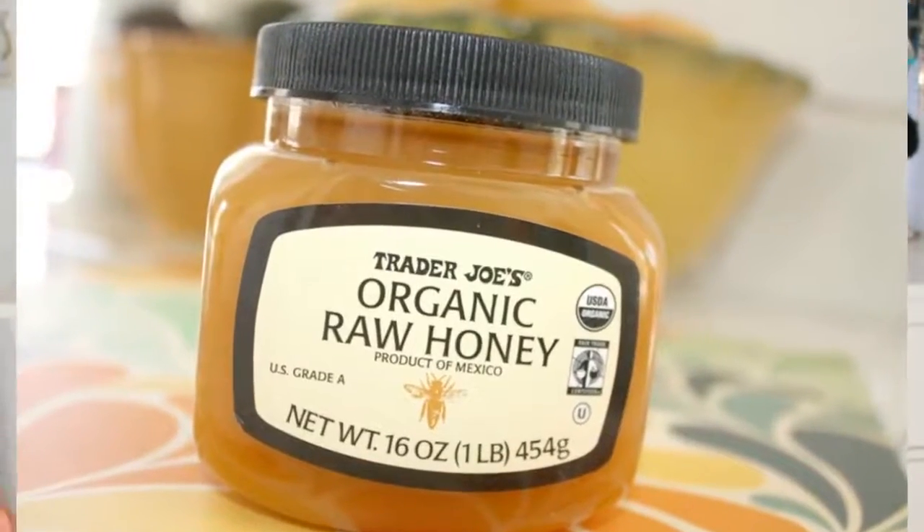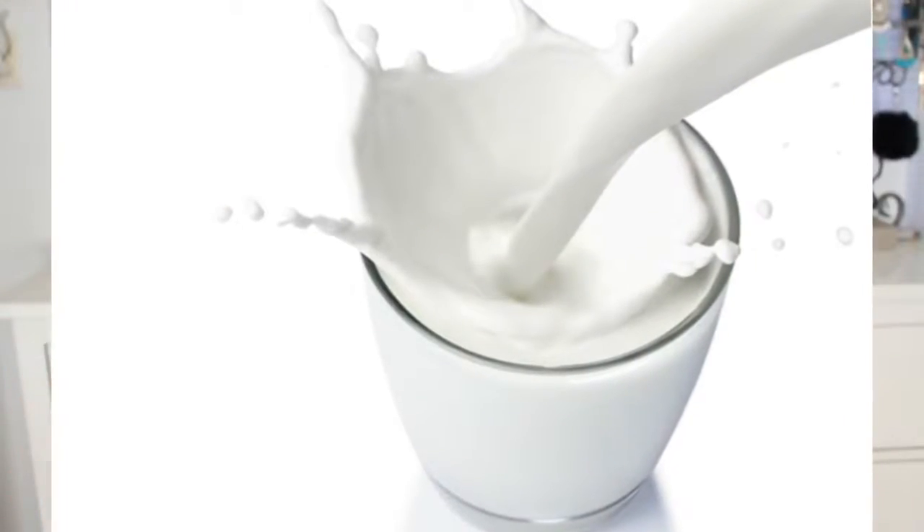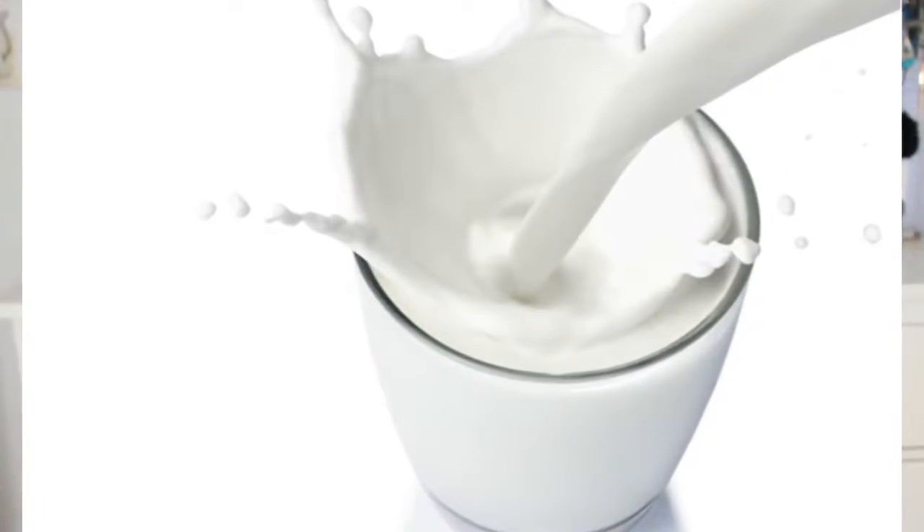Honey has antibacterial properties, and milk has lactic acid which basically breaks down dead skin. For this you're going to need a tablespoon of raw honey, a tablespoon of milk, and a strip of cotton. The concept is simple and similar to the last one — you're going to mix up your honey and milk, then pop it into your microwave for five seconds. Nothing longer than that.